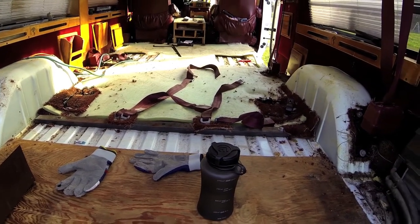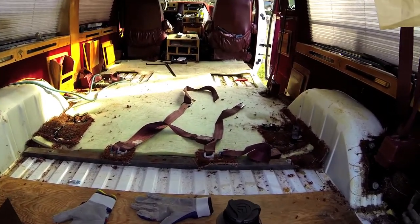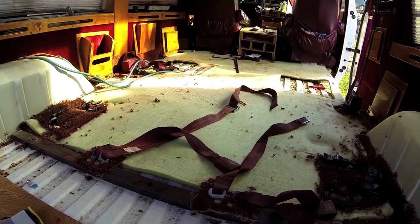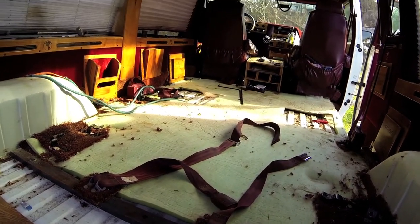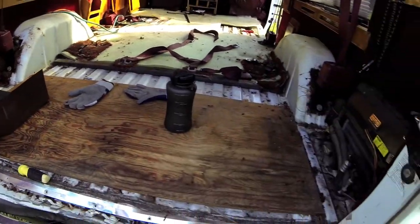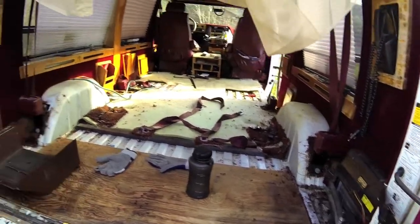This is what it's looking like in here now. If my uncle gets home before I leave and we can get the drill, I might take that TV out and the plywood. But if not, this is all I'm doing today — I accomplished what I wanted to, which was getting the carpet out and trying to get that film stuff out too.